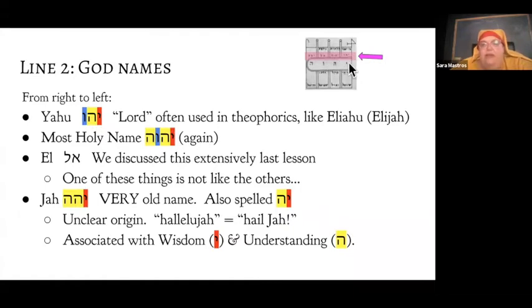The next name is the same holy name as in the middle. After that is El, which we talked about a lot in the last lesson. The third one is Ja — this is a very old name, possibly the oldest of all the names we'll talk about anywhere in this course. It's another name for God; its semantic meaning is lost. The word 'hallelujah' means 'hail Ja.' This name is associated with wisdom and understanding.